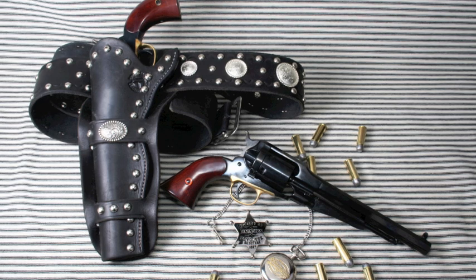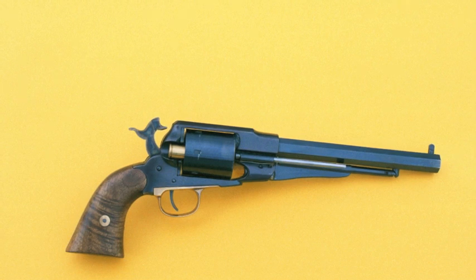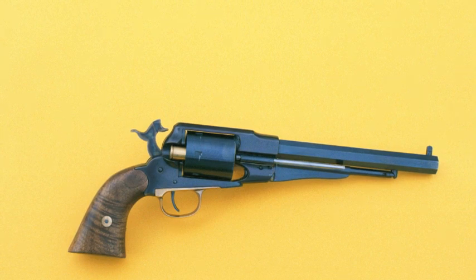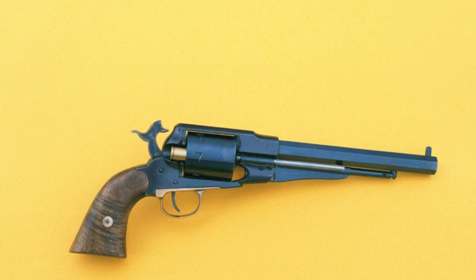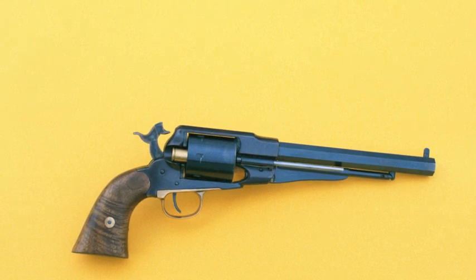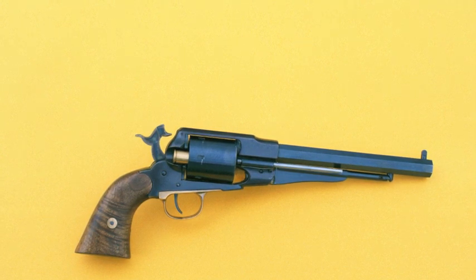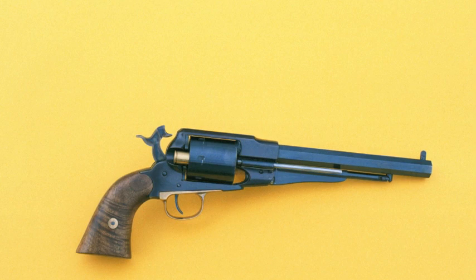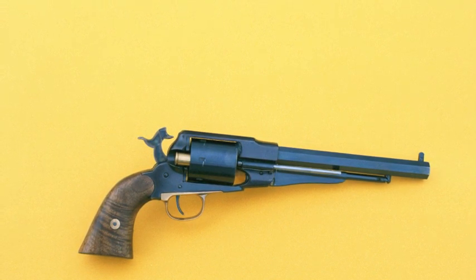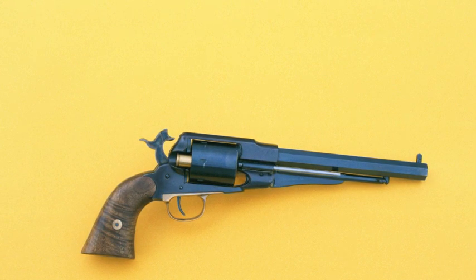There are a few things that are not historically accurate about the gun, and we're going to be showing you that in just a second. This pistol is a custom-made cartridge conversion by Kenny Howell of Howell's Old West Conversions, and it is an exact replica of the Remington New Model Army cartridge conversion. As you can see, it has a very thin conversion plate behind the cylinder. The firing pin is built into the hammer — carved out of the old hammer, actually — and there is no loading gate whatsoever. That's the way the originals looked.